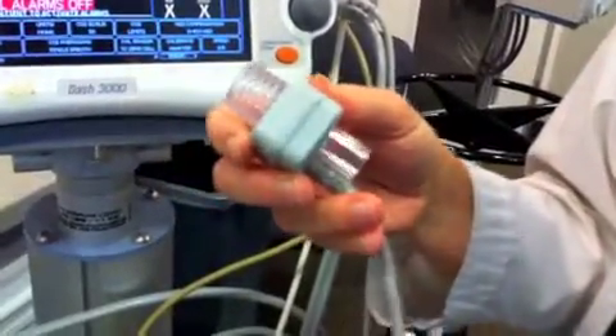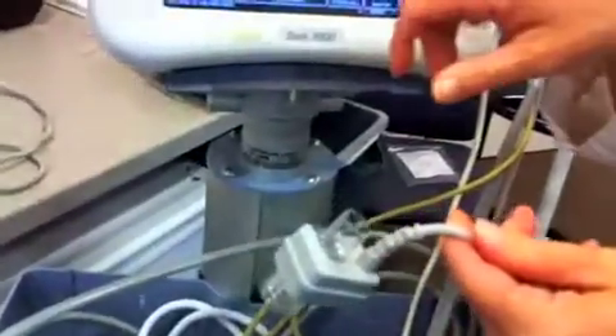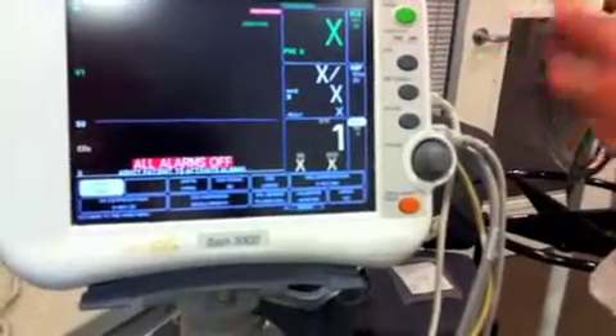Now it's ready. You would go ahead and connect it between the ET tube and the tubing that comes down with the big ball — it goes distal to that ball. Then you'll go ahead and get your reading. The same readings are expected for intubated versus non-intubated patients.